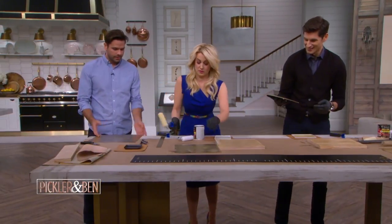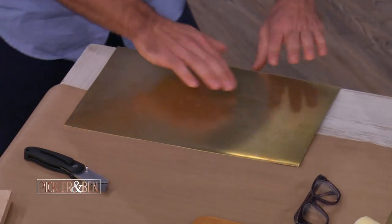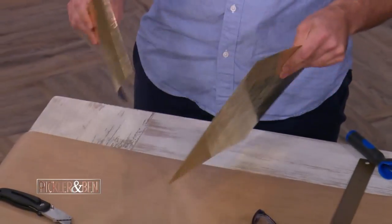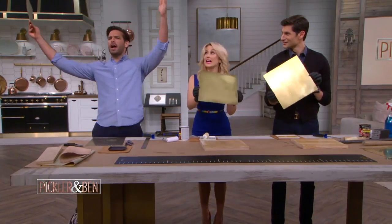So once you score it, you can bend this over a table like this. This is how you can cut brass yourself. Boom — it comes apart. And be very careful, though.